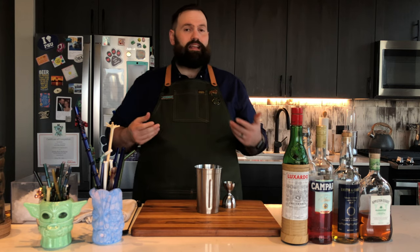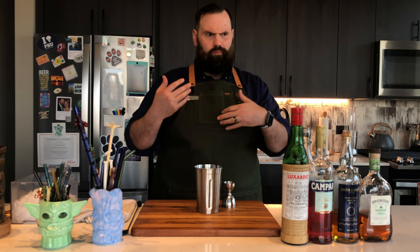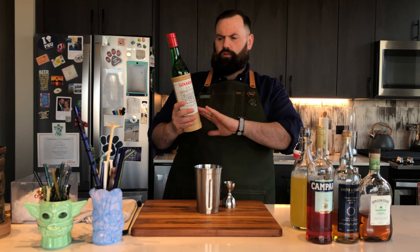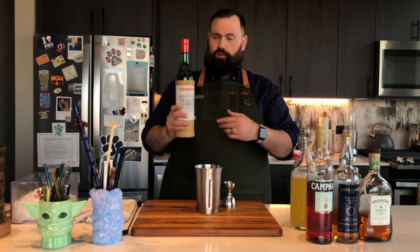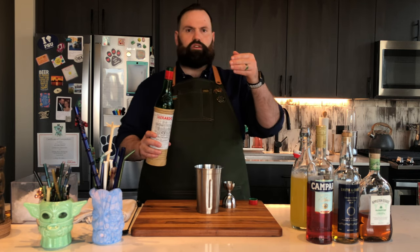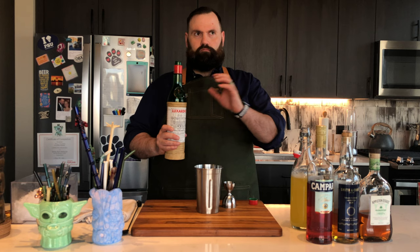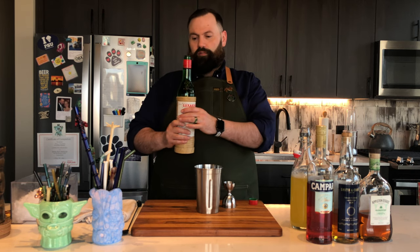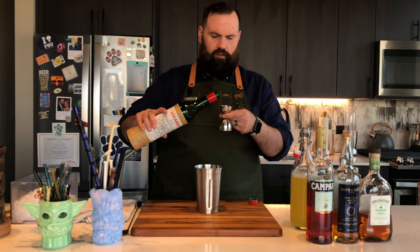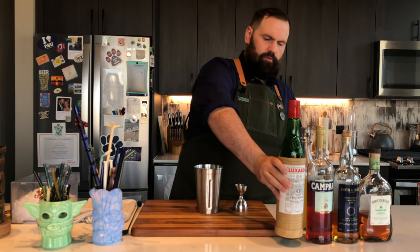Now we're gonna get into some of the spirits here, and this is where I love what Paul McGee does with this drink because it takes a little twist from the normal template of a tiki drink. The first thing we're gonna add is Luxardo Maraschino Cherry liqueur — a quarter ounce. You want a Maraschino Cherry liqueur; don't confuse it with a regular cherry liqueur like Cherry Heering — that's not the same thing. This is actually made from cherry pits and fermented; it's a unique flavor all unto itself. It's really tasty, and a little goes a long way.